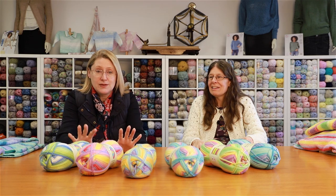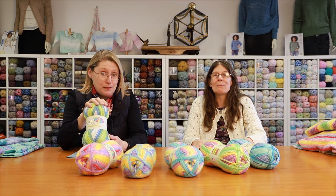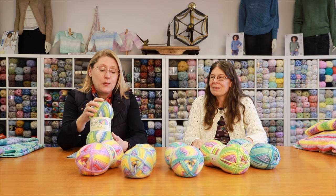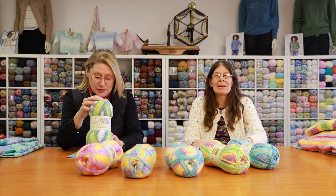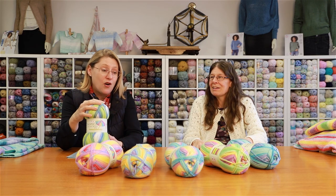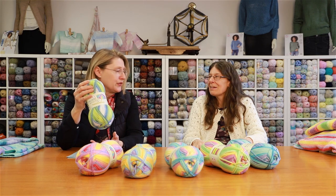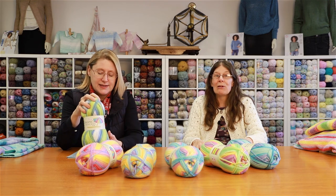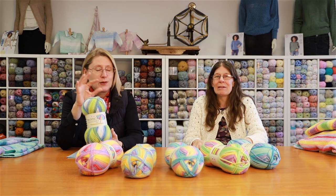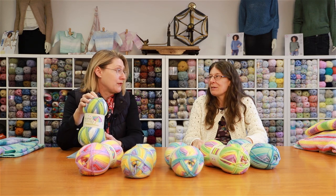The only thing that's a bit different with this one is that they come in 200 gram balls, because there's a very long dye length. It really did need to be the bigger balls so you could see all the colors — one ball does more than a front. Don't be put off by the fact that it's a 200 gram ball; it will appear more expensive because you're used to buying 100 grams, but you really do get value for money.